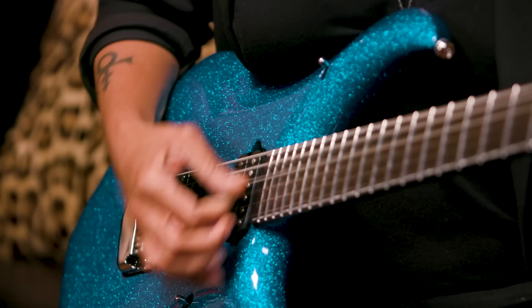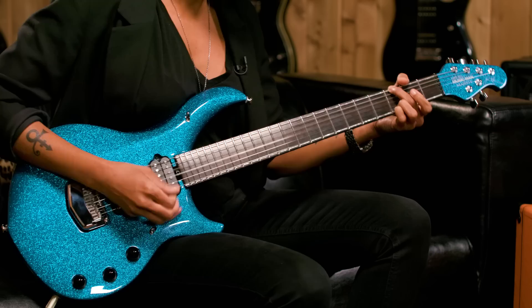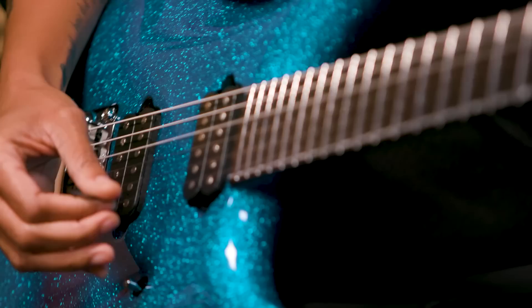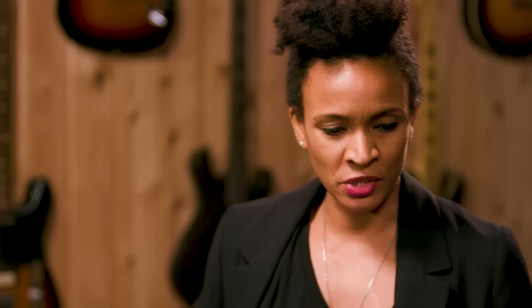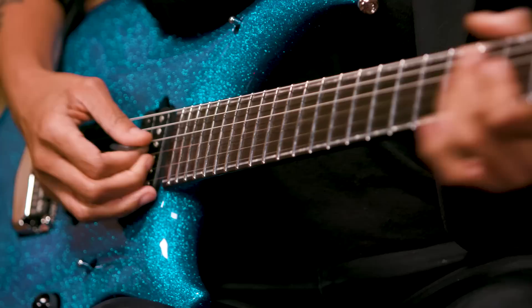I wanted to try the Piezo on here. The Piezo gives it a nice full acoustic sound, which is good for big strumming or little picking. So you've got that acoustic tone, and you can blend the two of electric and acoustic, which opens up these other pickups — and it sounds pretty cool.